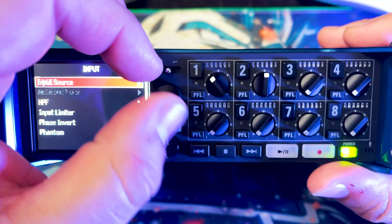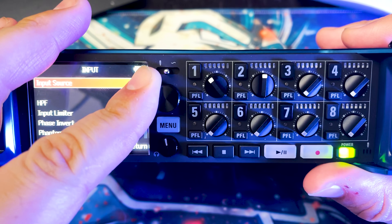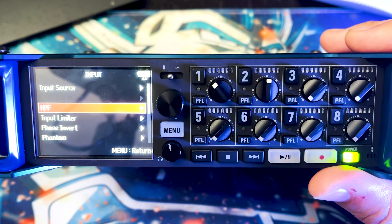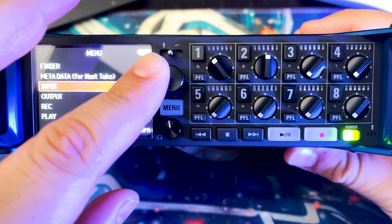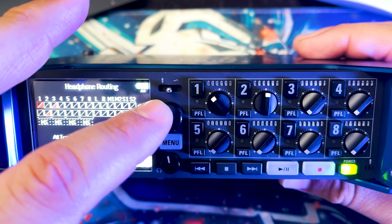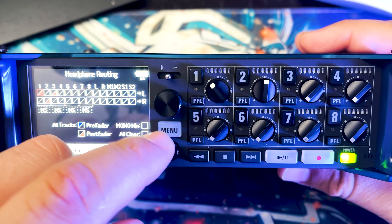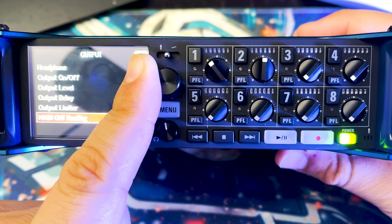In the input menu, each input's information and source is shown. I've already changed them all to mic since I'm mainly going to be connecting microphones. When I'm ready to use line-level sources like guitars or bass amps I'll change them over. For output, I have my headphone routing set so the left channel is my boom, and the lavs alternate right-left across channels — that way I can easily identify if there's an issue with a specific microphone.